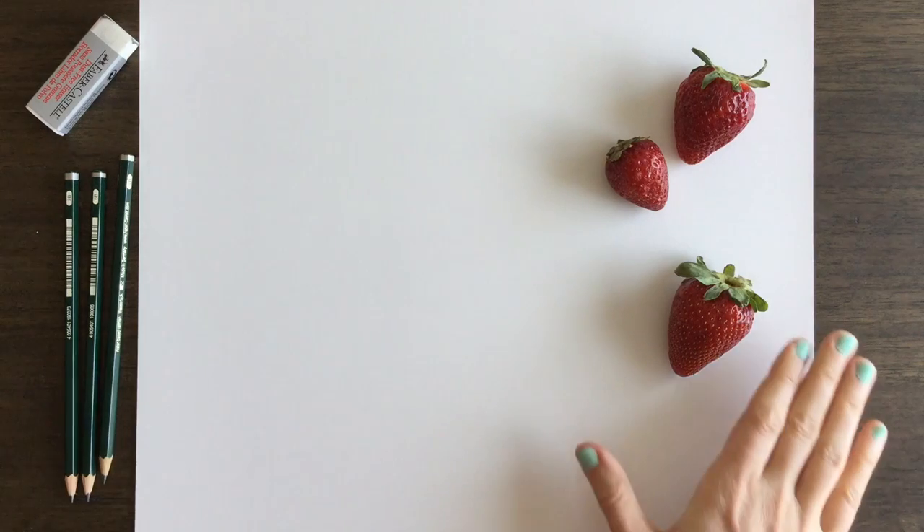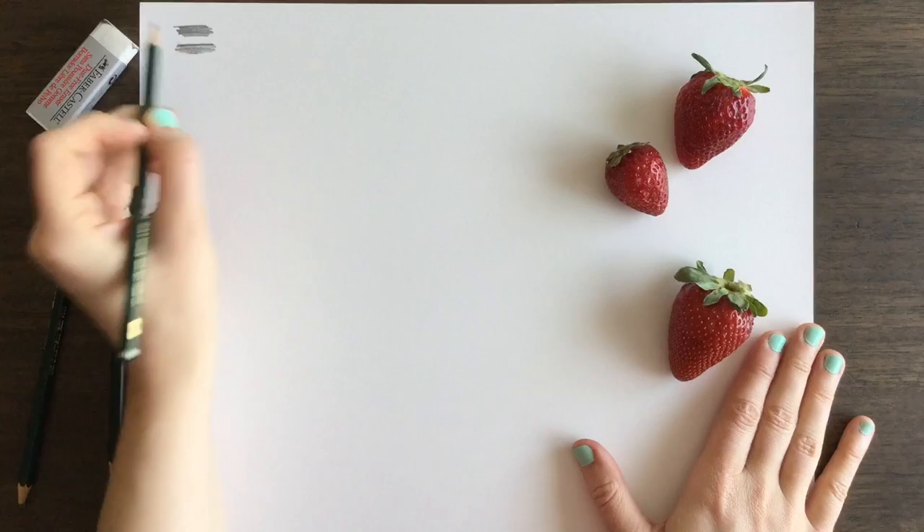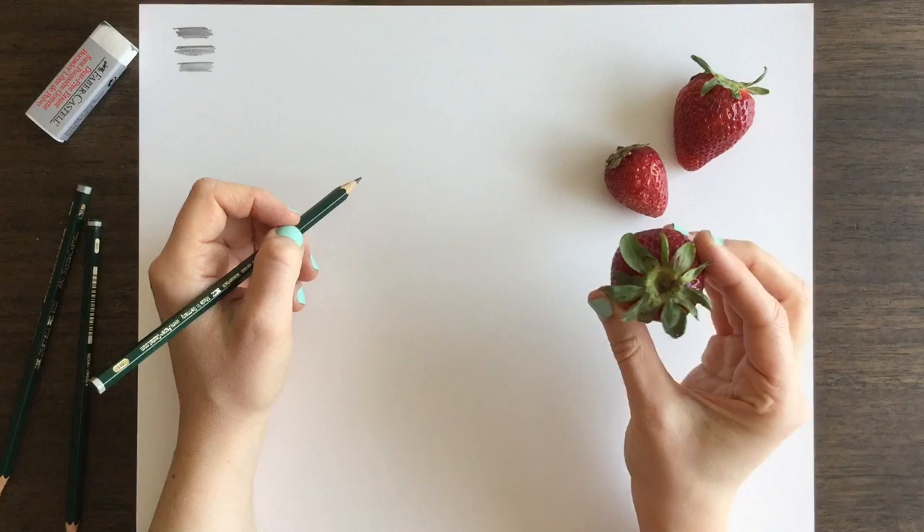Hey friends, this is Sketch Dirt, and I'm Marla, and today we're going to be drawing a strawberry. I'm going to start using 4B and 6B pencils for this lesson. I'm using slightly darker pencils so that way it shows up on camera better. Feel free to use whatever works for you.